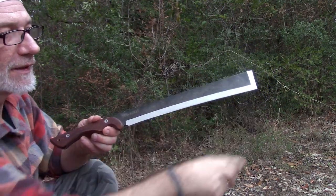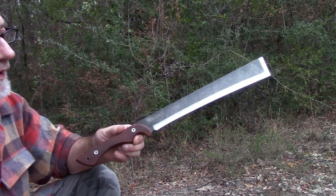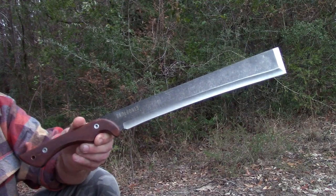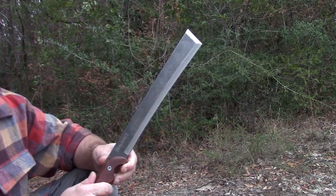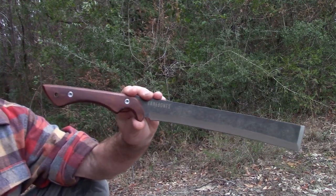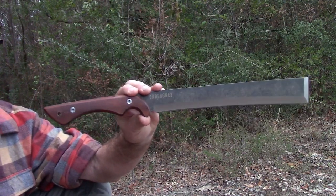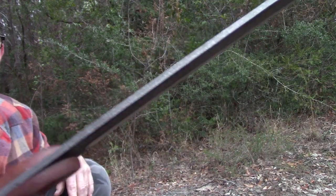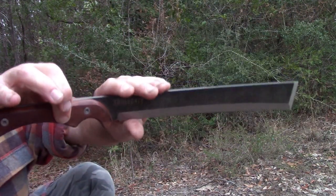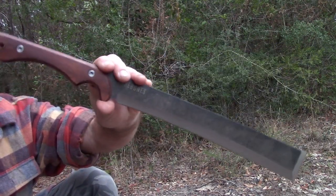A traditional nata axe would be sharpened only on one side of the blade, which is kind of unusual. I guess that's to help eliminate scarring when they're doing branch trimming. I really like the machete I use right now — a Cold Steel Kukri machete — a very capable tool, but batoning with it is nearly useless. With this nice thick full tang, this will baton for days.